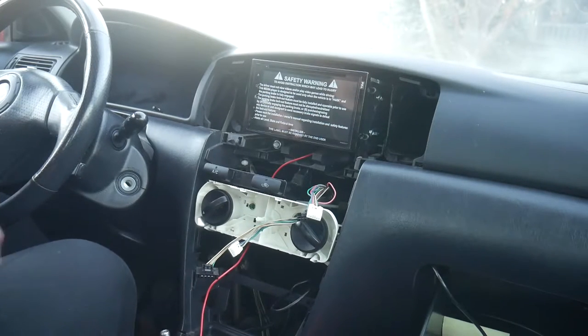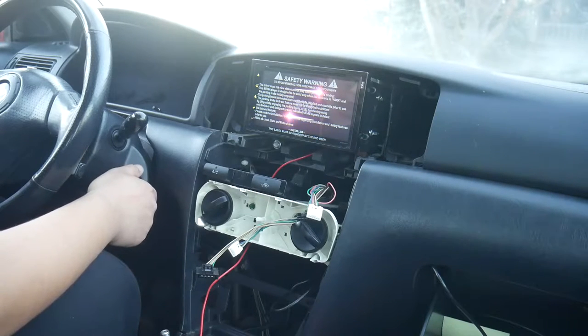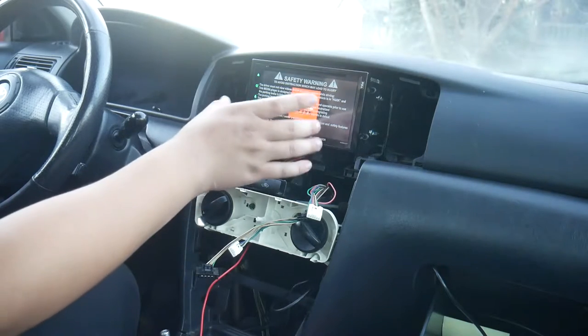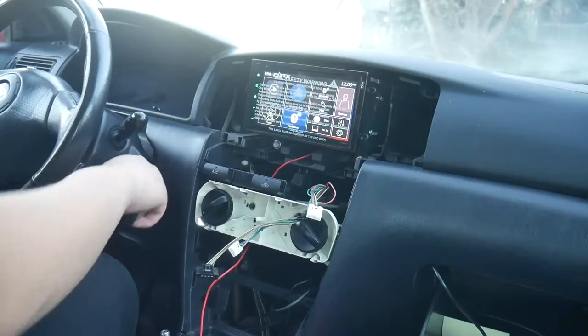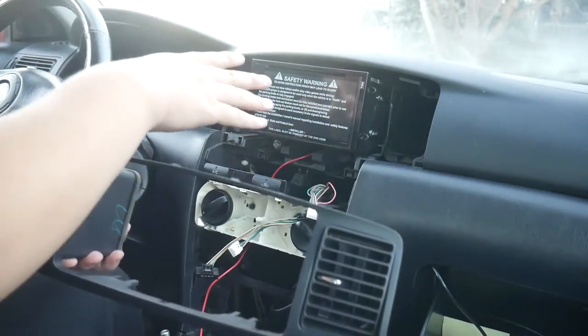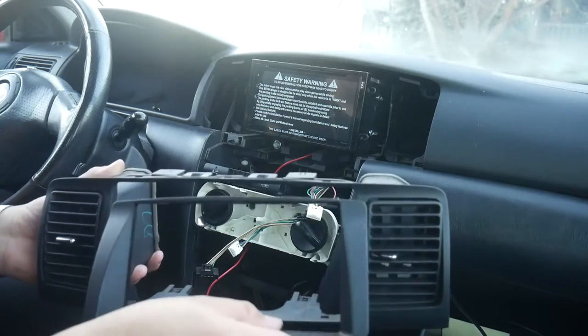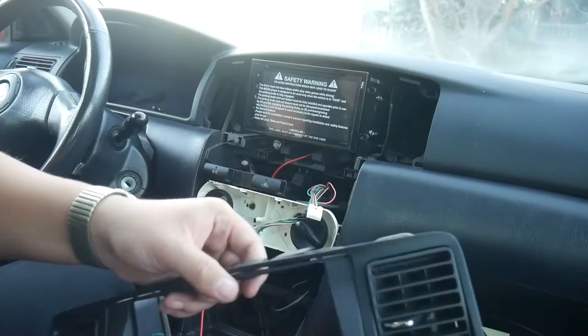I'm going to turn it on to accessory mode real quick. It looks like it turns on — there it is. I still have the plastic covering over it. That's a pretty nice boot-up screen. It's all working, so I'll turn it off. Now that I know it's working, this is the second part of the dash kit — just a little surround that makes it nice and clean.